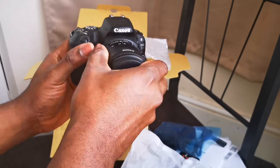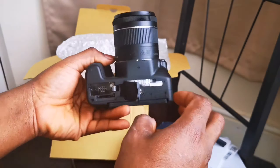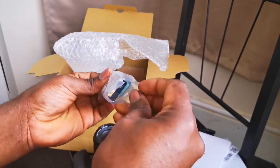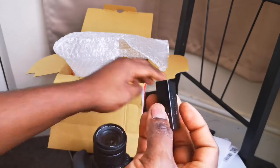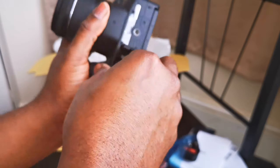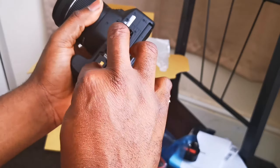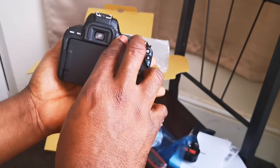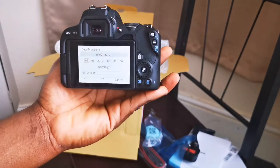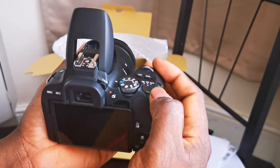Let's put the 18-55mm kit lens on and power on the camera. Let me get the battery — just sticking it in now. Oops, got it the wrong way, let me turn it around. Battery's in. Let's power up this bad boy. Oops, I think the battery is low — I'll have to charge it.